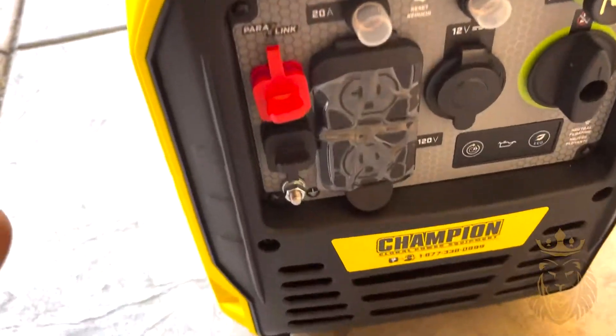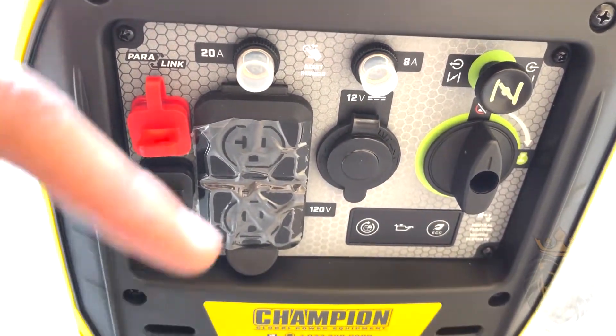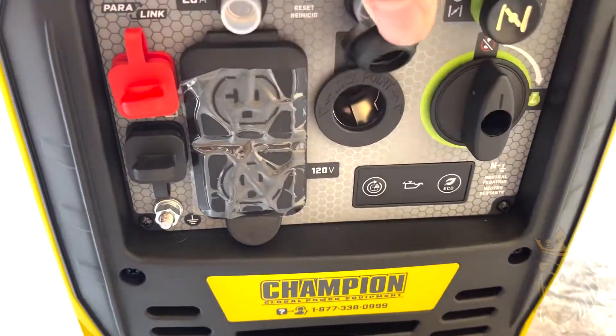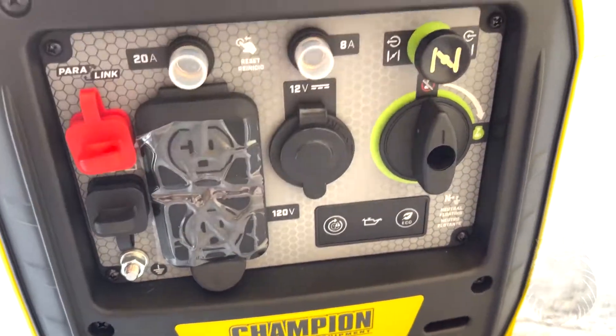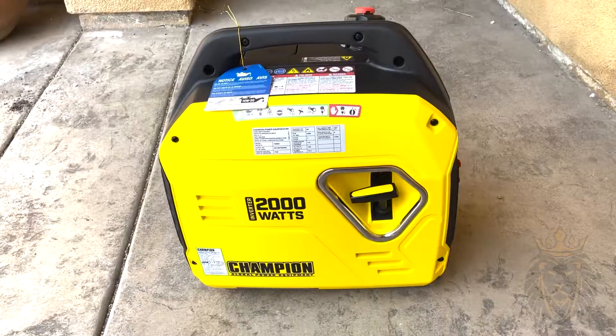This inverter generator comes in a couple of different options, including the one I have which is the manual start, as well as options such as dual fuel and electric start. They also have different watt ranges ranging from 2,000 watts, 2,500 watts, and 4,500 watts.